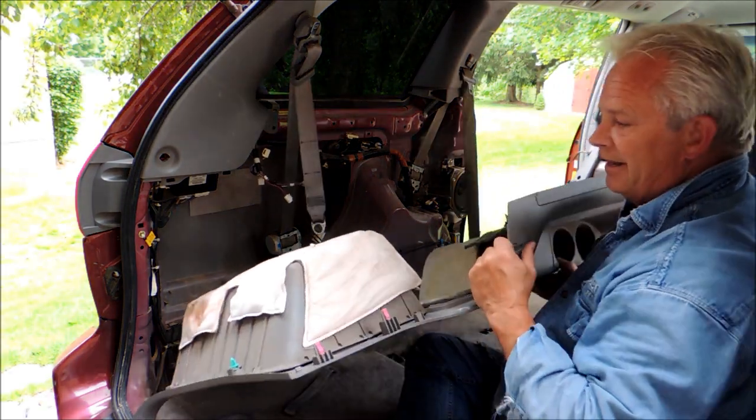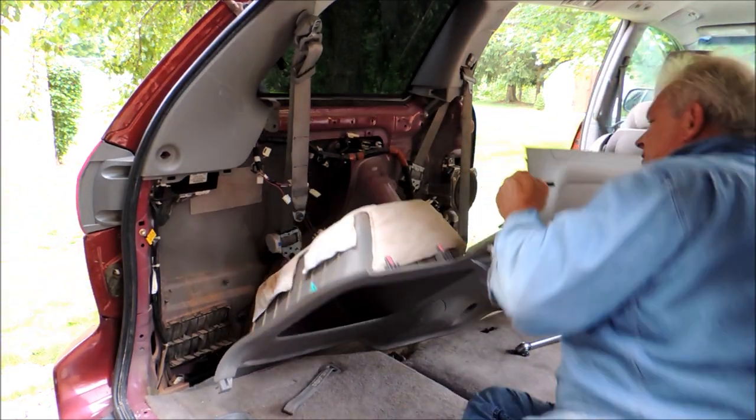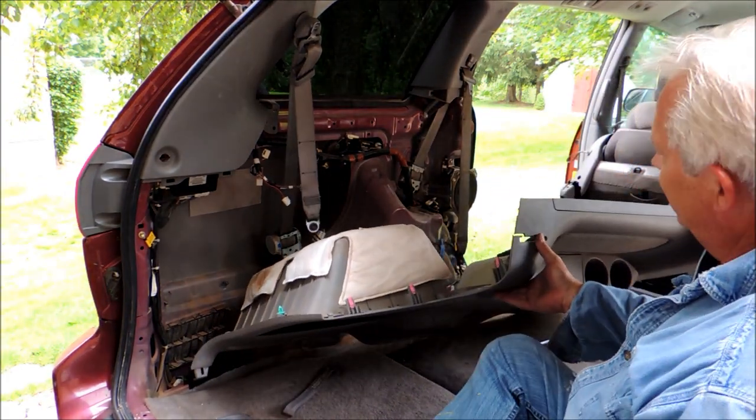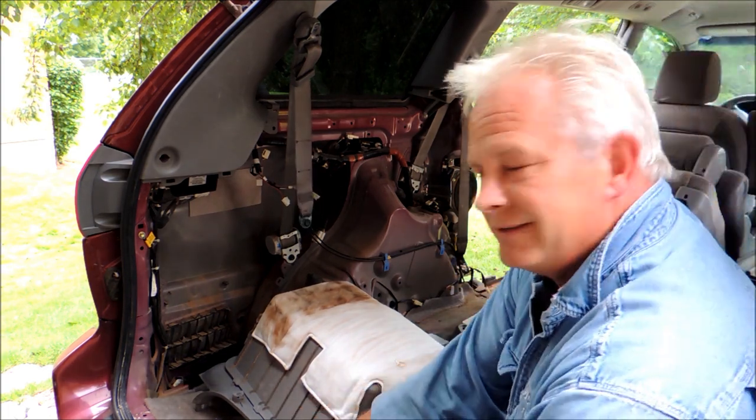Your panel is completely off. There you go. Now you have access to the speaker, the seat belt on the inside, the fuel door, the rear seat belt — all that stuff.